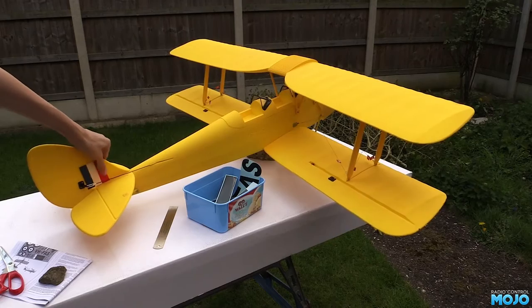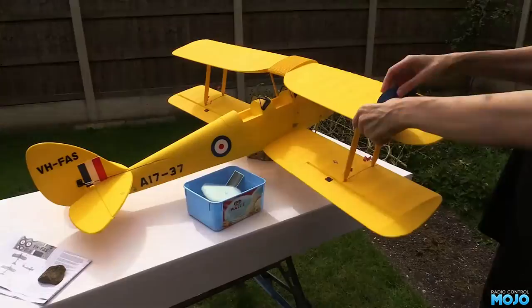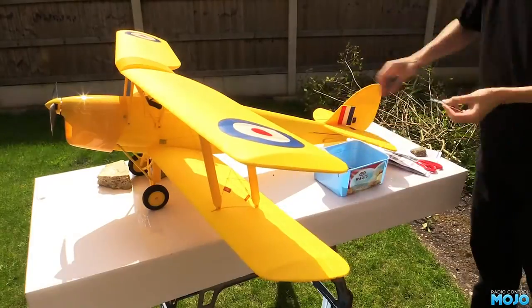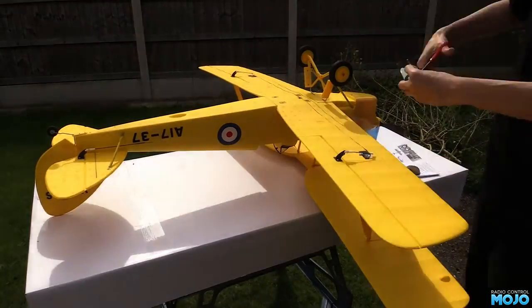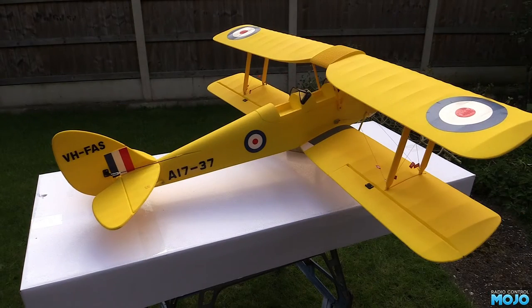There's quite a few to fit, so I'll speed up the video a bit. The only tricky ones are the roundels on the top wing — the shape of the foam has a complex curve. You really have to take your time smoothing down the decals; it would be easy to get creases if you're not careful. And because the wings are foam, you can't really use heat to soften the decals. When they're all on, it really starts to make the model look the part — they break up the otherwise solid yellow nicely.